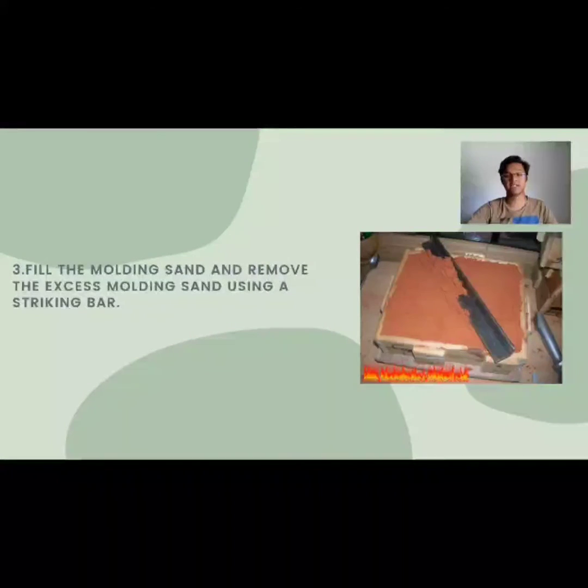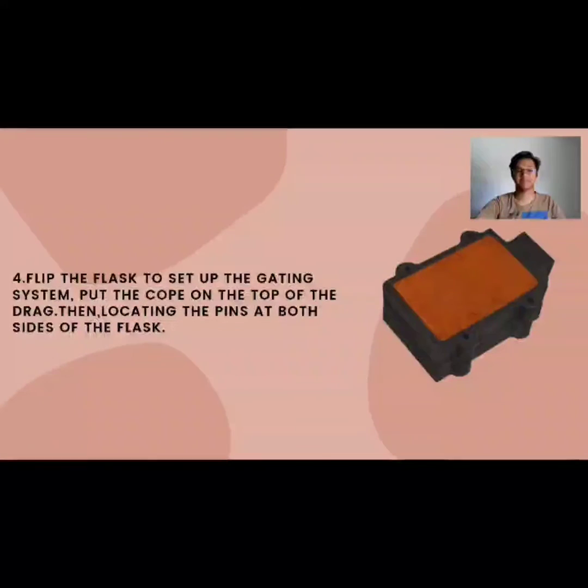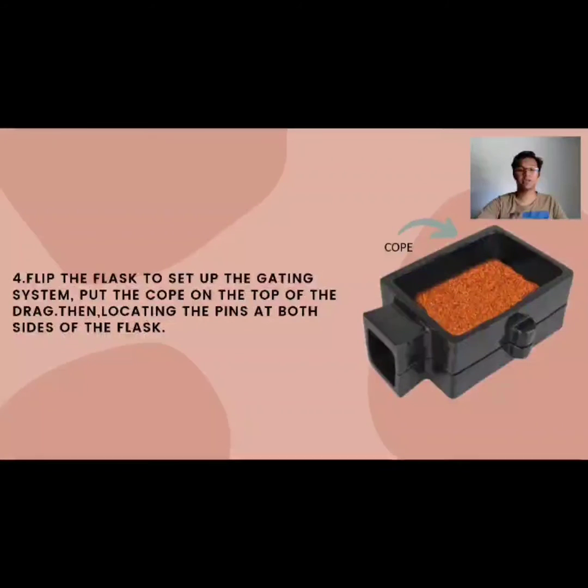Third, we fill the molding sand and remove the excess molding sand using a striking bar. Fourth, we set up the gating system and put the cope on top of the drag. Then, locate the pins at both sides of the flask. This is to make sure the flask is not moving while we pour the molten metal.